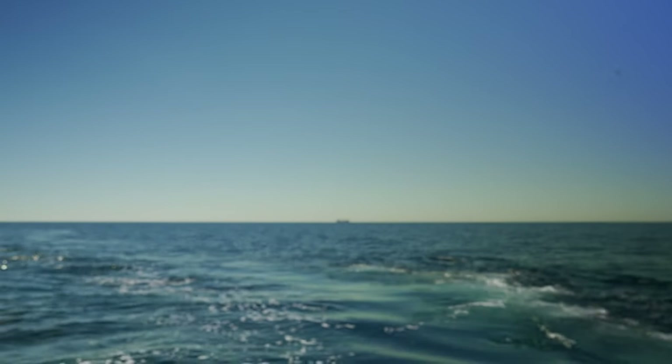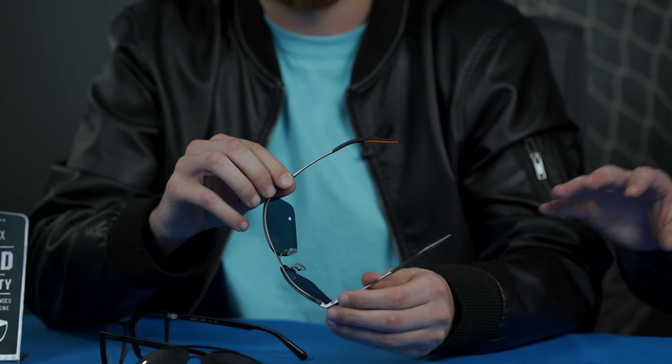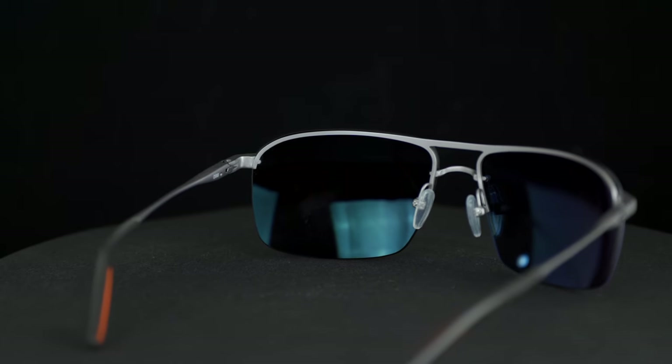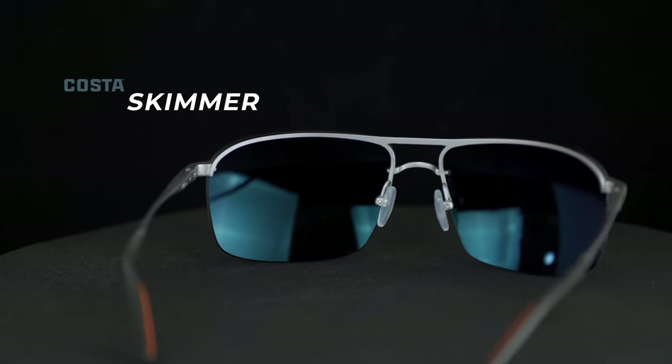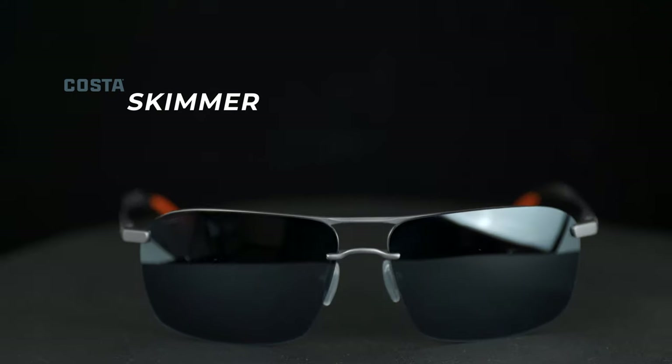What's the name of this model you have in your hands? We got the Skimmer in our hands. So what I like about this design — it's a rimless design, which with most brands would mean non-prescription. But Costa doesn't do that. Costa is better than that. Costa offers it in prescription. That is correct, but not in the 580G. Only for prescription will be the 580P or that 580 Tribex material.